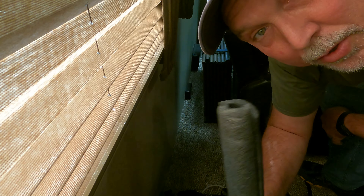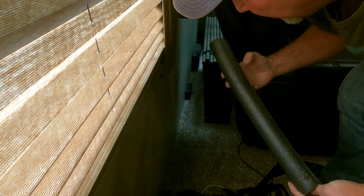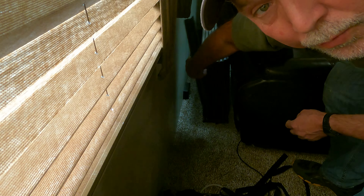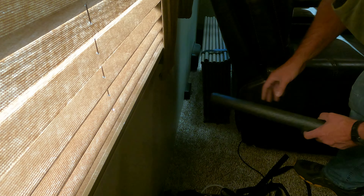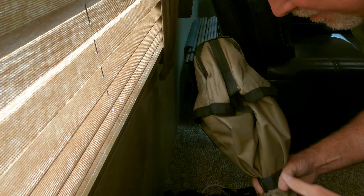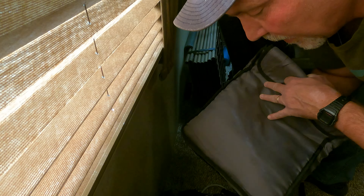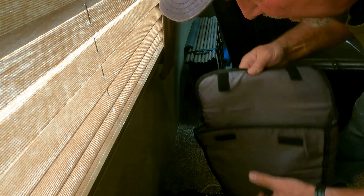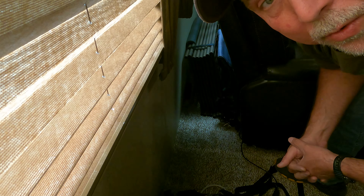We have some extra pieces of foam — this one already had a slit in it — and I fit it over the rails here so that if it leans up against the wall it's not going to cut into the wall. Then we take our canopy components and put them right here, and the bag of clips goes back here as well. It does not interfere with the reclining action — it works really well.